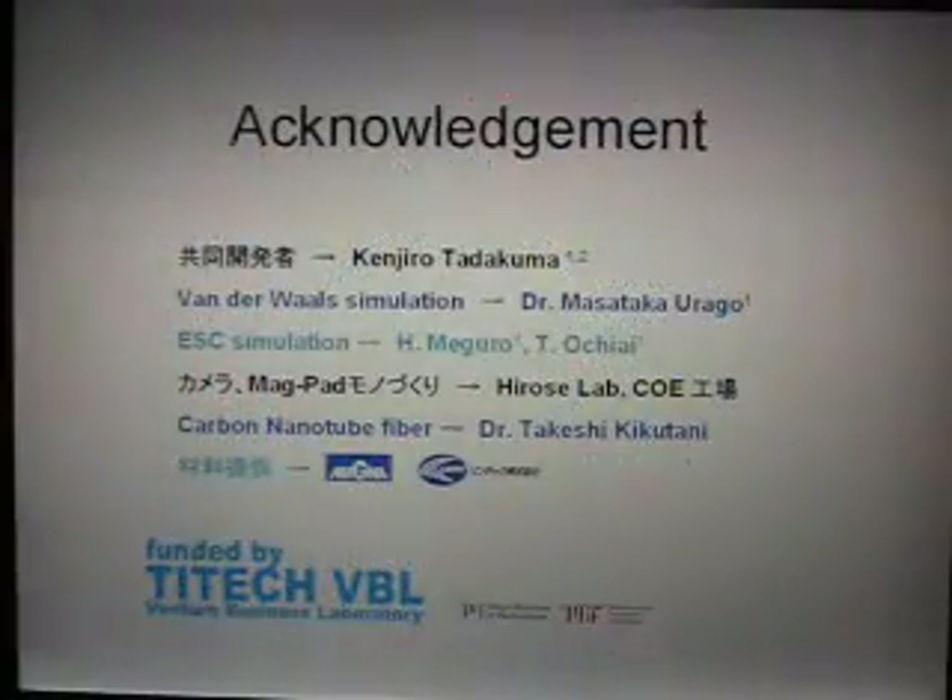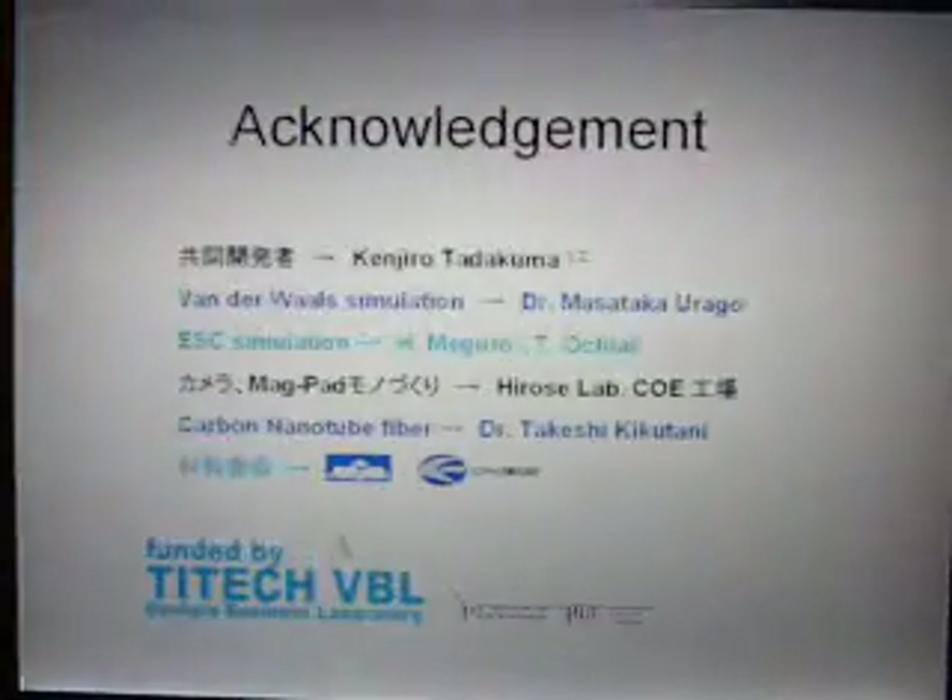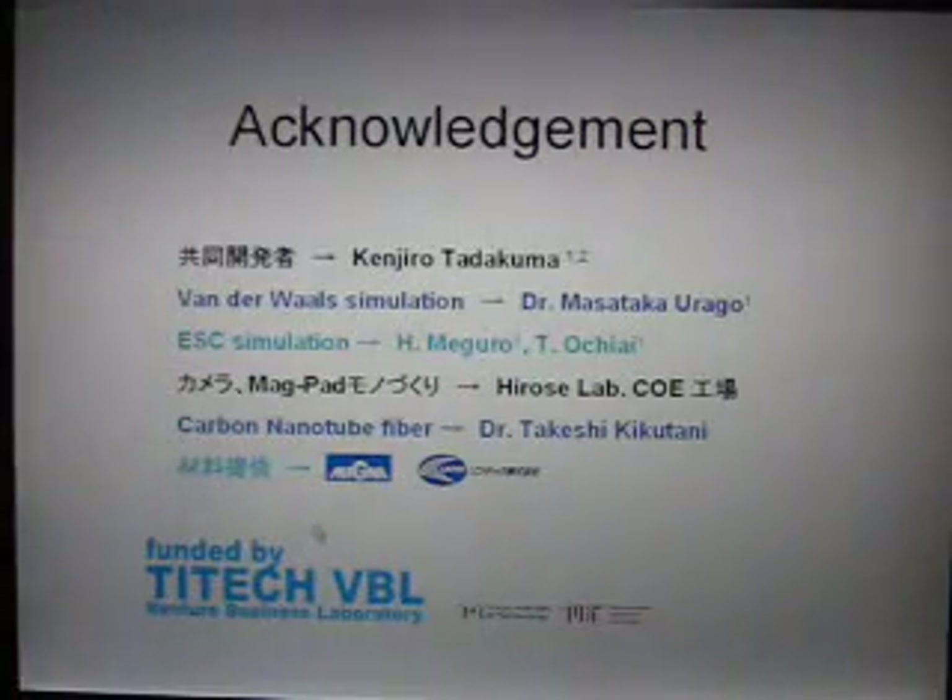I need to acknowledge Kenjiro Tadakuma, Dr. Masa Takahurago, and for simulations Hiroyuki Meguro and Tachi Hirochi Ai, Hirose Lab for the manufacturing, and Takeshi Kikutani for the carbon nanotubes. This project was funded by the Venture Business Laboratory of my university. Thanks for your attention.